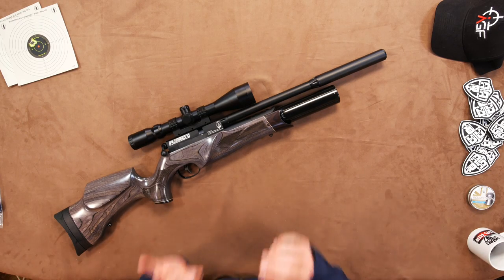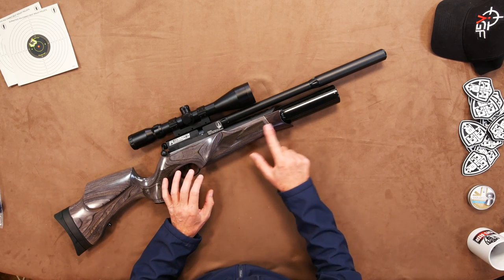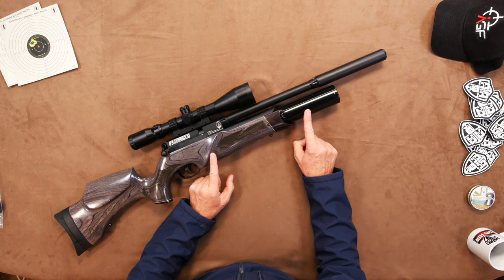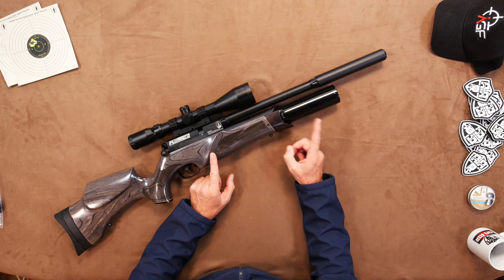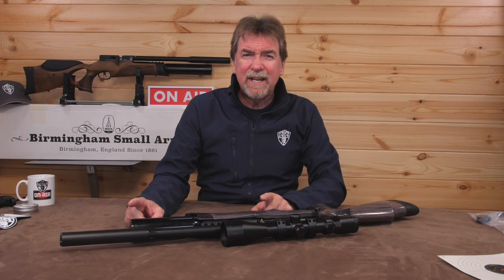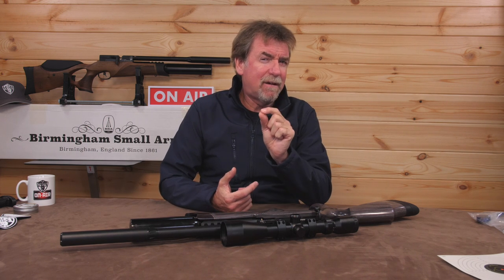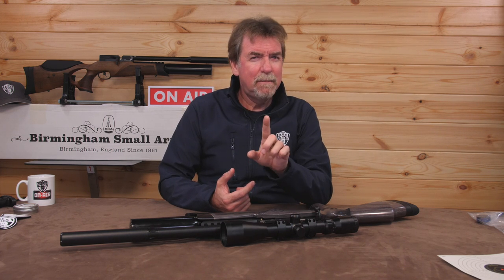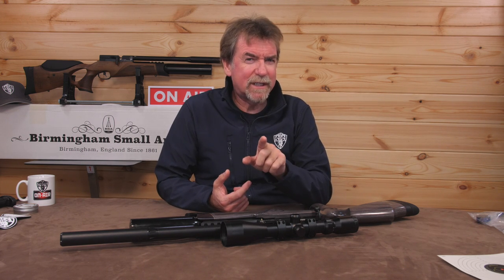They have made subtle changes to the stock, which means you're now able to fit the 280cc bottle and the much bigger 400cc bottle if you prefer. Now, I know a lot of you have been crying out for a carbon bottle option to the CLX range, and I can only say that particular conversation has been had with the top brass at BSA — be patient and watch this space.